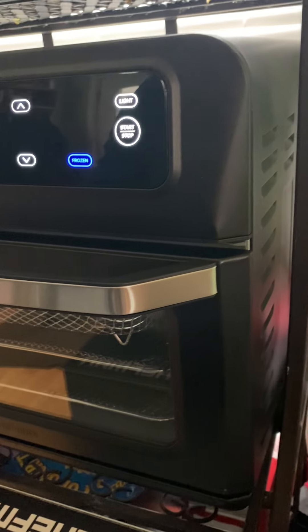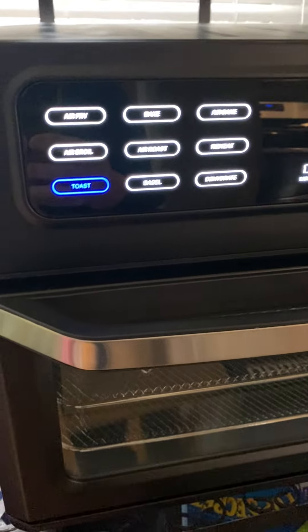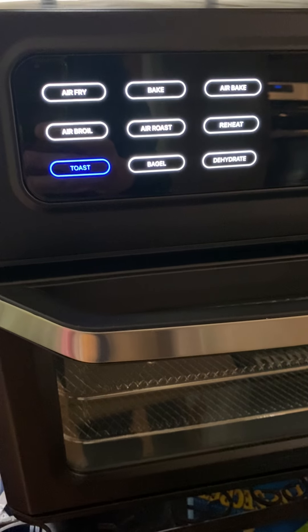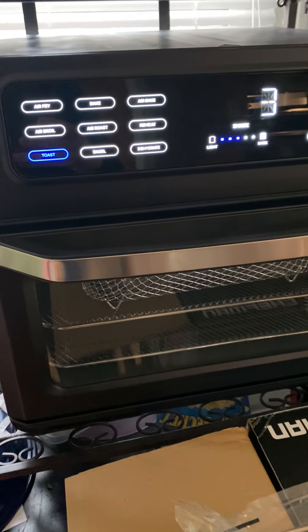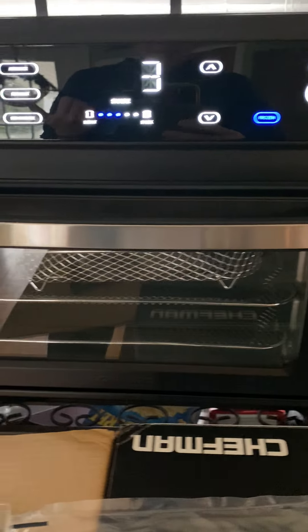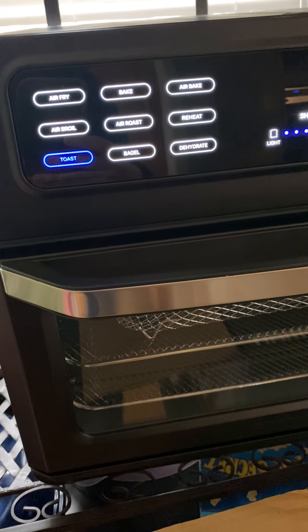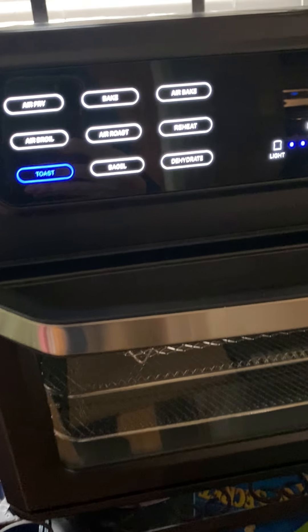You have all these different functions — see how they change there, it's so easy to use. For toast, you can go from light to dark. If you're cooking frozen food, you can hit that button, and then you hit start time.